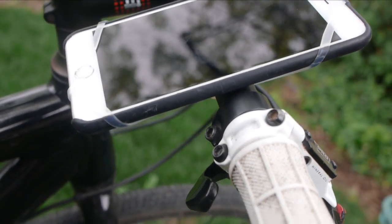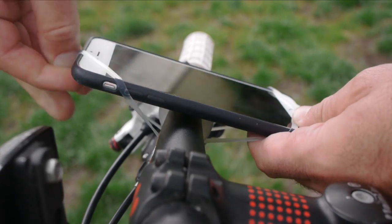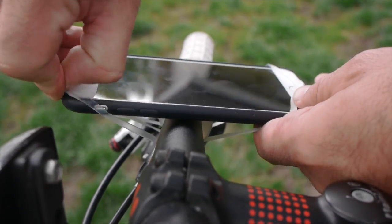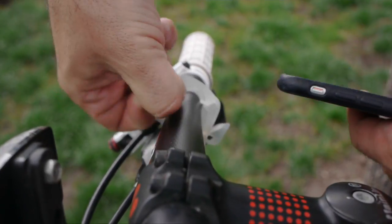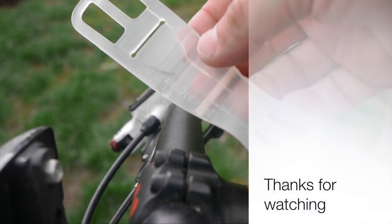Overall, I'm really happy with it. I think it's a great choice for someone who doesn't want a permanent solution or something that might be easy to spot that you have a phone. It's easy to just transport it on the bike and take it off. So overall, great, and I'd highly recommend it.